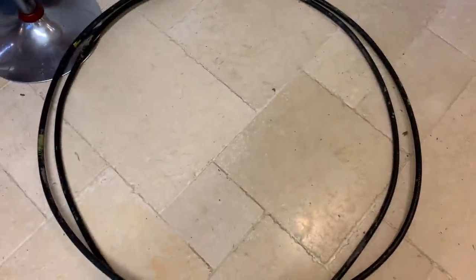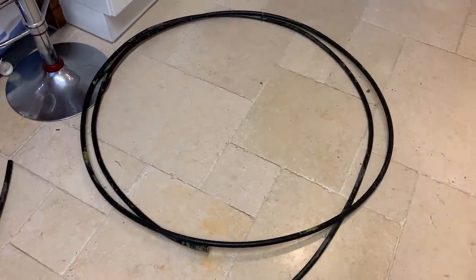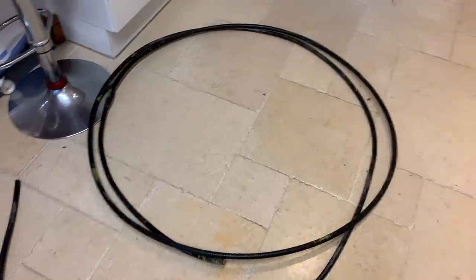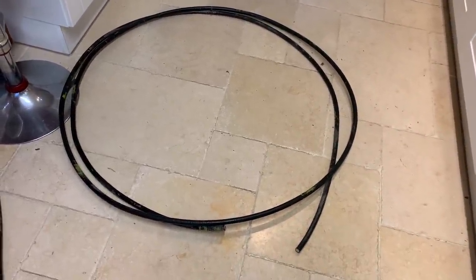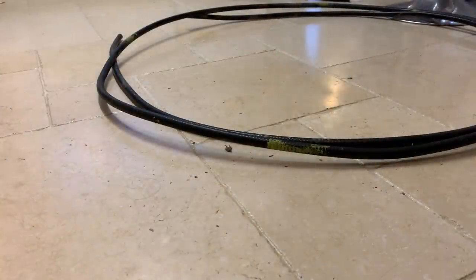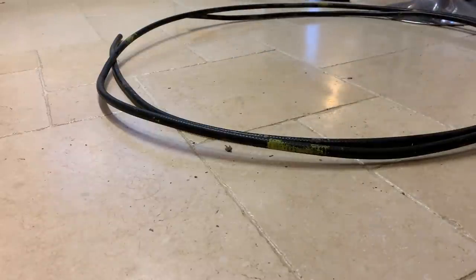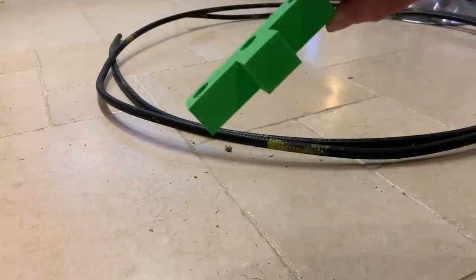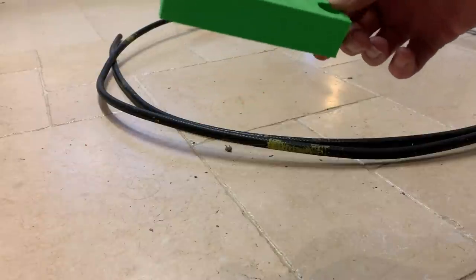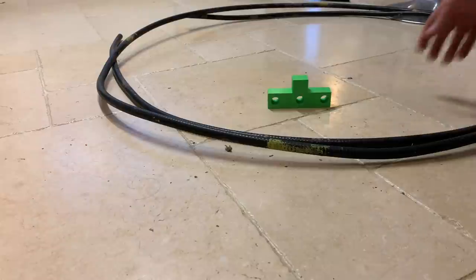So what I'm going to try to do is make two loops — one continuous loop about a meter in diameter. I've made some 3D printed spacers for this. That's the 3D printed spacer for the bottom, or the top depending on how you look at it.